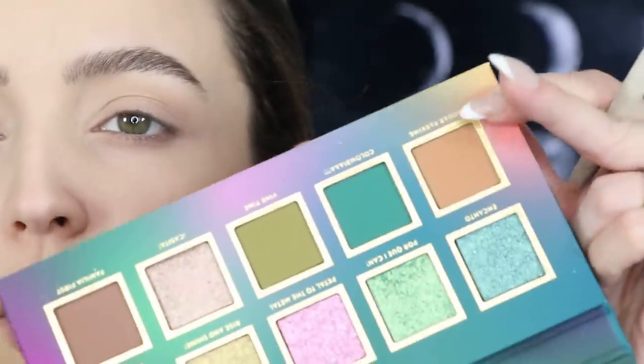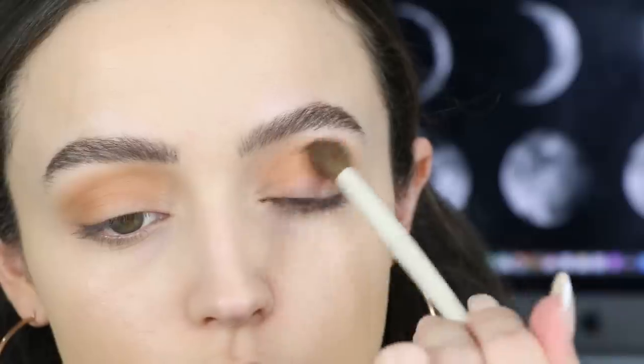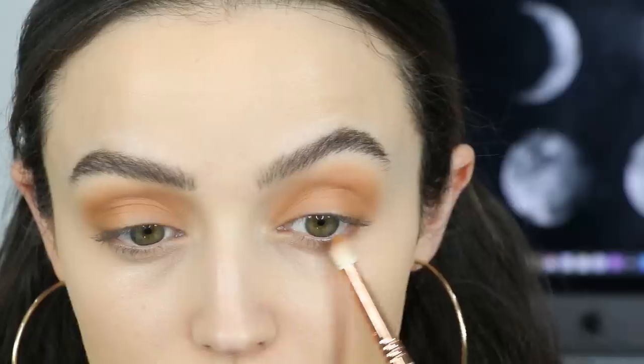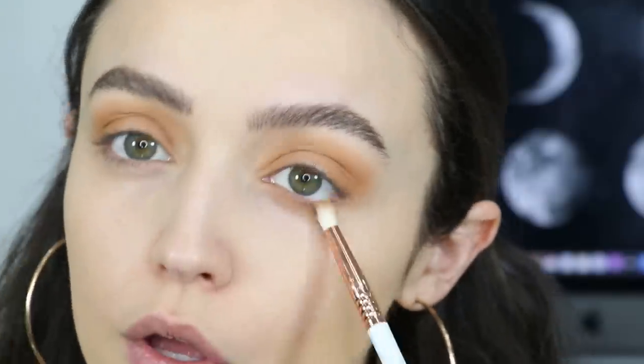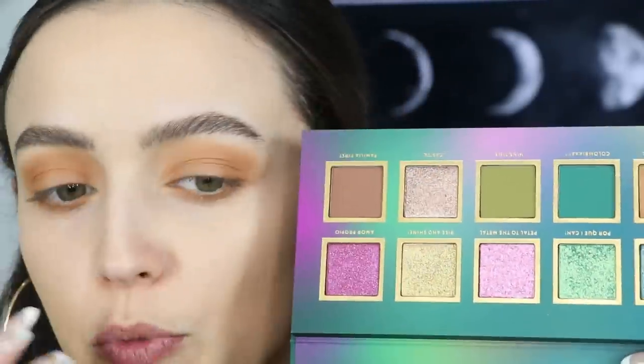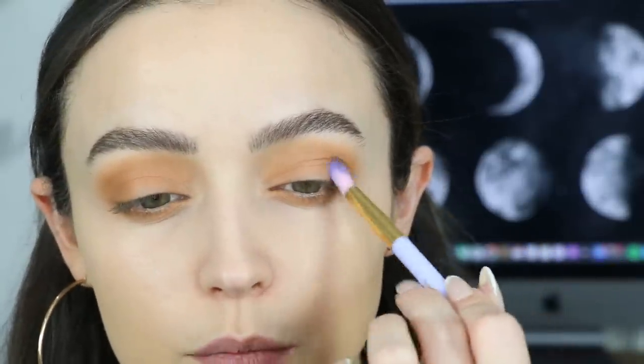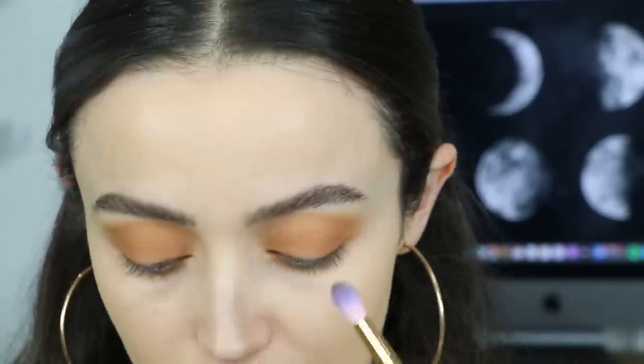Okay, so I'm gonna take the shade Jaguar Parking and use that color in my crease, then taking that color on my lower lash line all the way across. Now I'm gonna take Familia First, which is a more cool-toned taupey kind of brown, and I'm gonna use the Encanto blending brush — freaking cute — and I'm gonna create kind of like a halo eye with these shades. I'm gonna take this color on the outer corners and then blend it into the crease, but I'm avoiding the center of my lid.